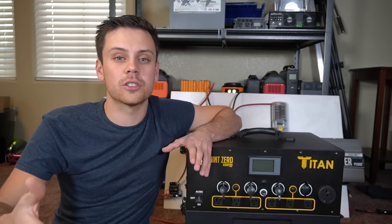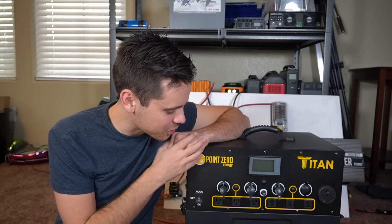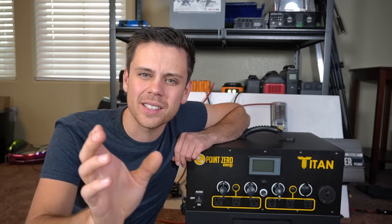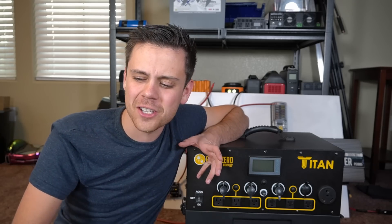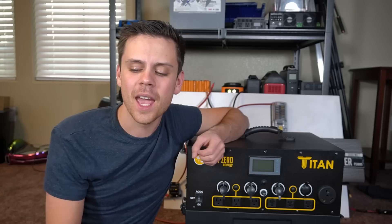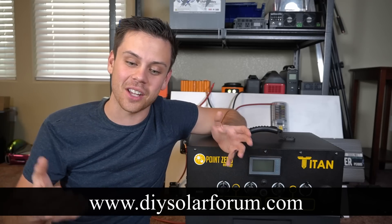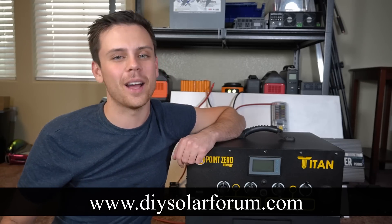I'll come back to this in about six months — I'm going to get my own unit to test over a long duration. That's pretty much all I wanted to cover: a brief introduction and a couple of tests. Let me know in the comments what you want to see next. I want to do more educational videos, but they don't get many views. Also check out DIYSolarForum.com — it's free and we have tons of people on there now.